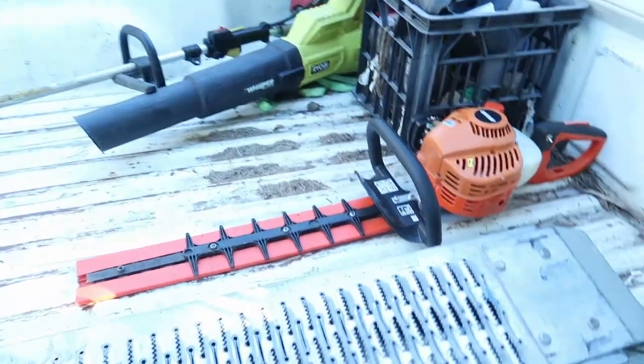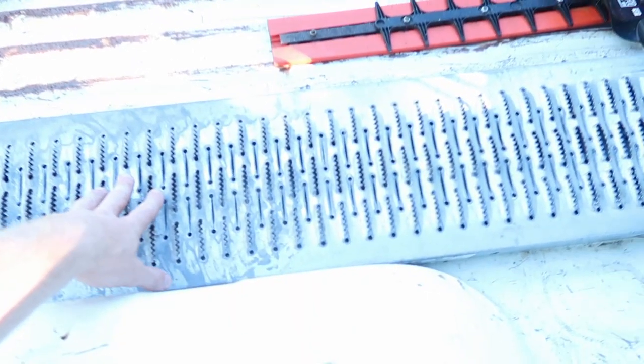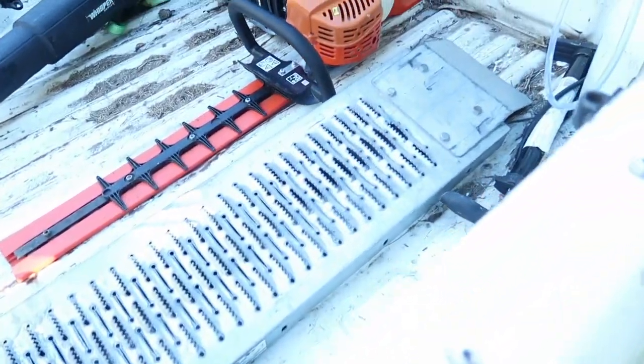Over here we have my ramps. I don't have a ramp back on the trailer yet, so if I ever do any ride-on work, I do need to hook up the ramps to the back. They're not completely ideal — sometimes they slip out and the mower slips, but what can you do? It's fine.